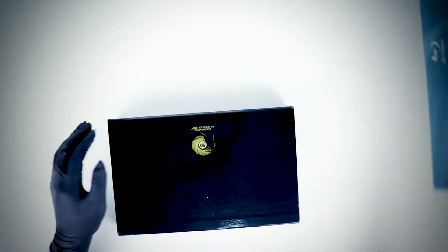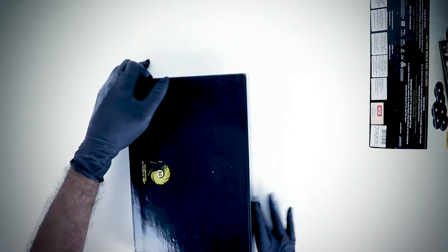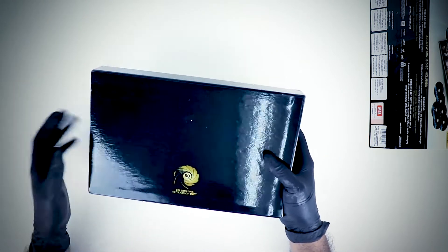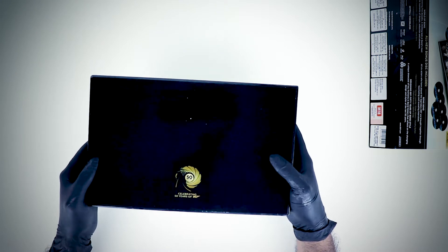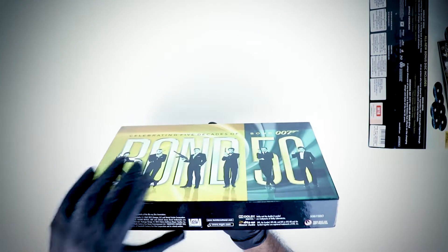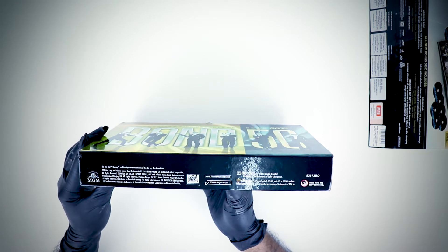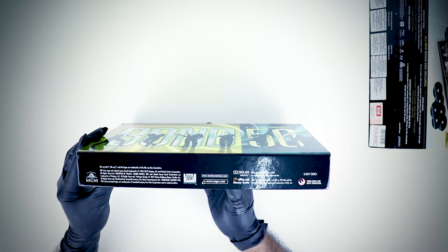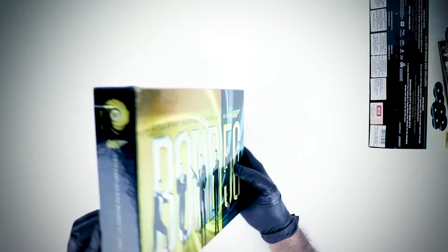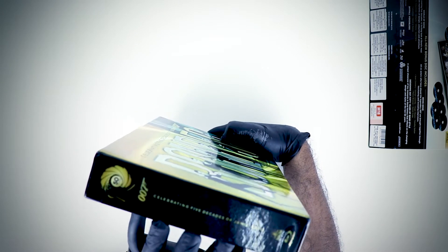Very nice. Here's the box itself. At the back we have the 50th anniversary logo celebrating 50 years of James Bond, and at the side we have all the trademarks — Dolby, DTS, you name it. These are copy protected. At the side it says 'celebrating five decades of James Bond.'